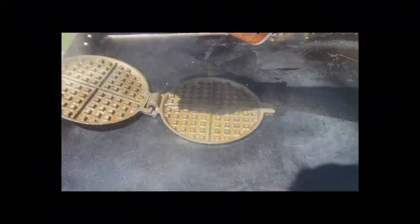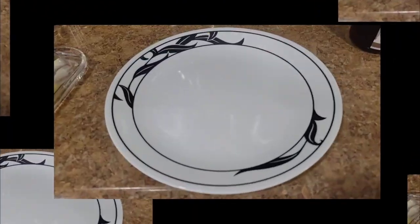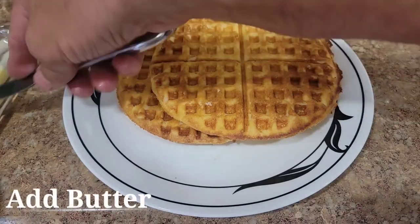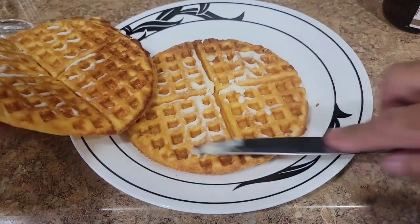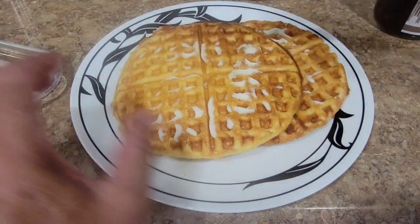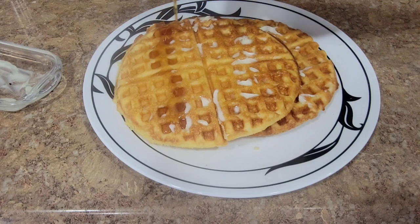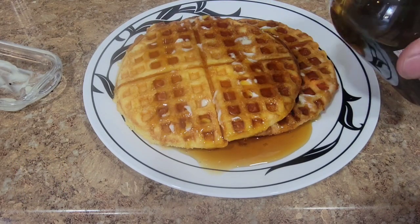Get this next one done, then we'll do a taste test. Let's get these on a plate — look at that, both sides. We'll stack these up just like that, get some butter on them, put some butter on that other one. Now, these are just Bisquick ones, so they're not going to be outstanding, but they're going to be good. I'm going to use some of my pure maple syrup on here since I have it, and then we'll do a nice taste test.